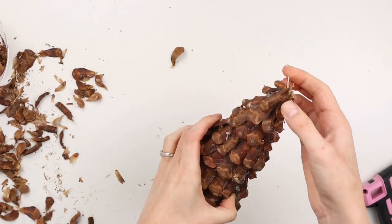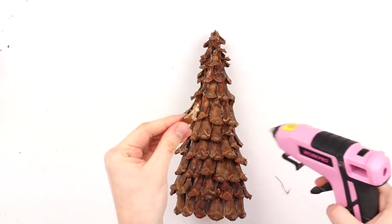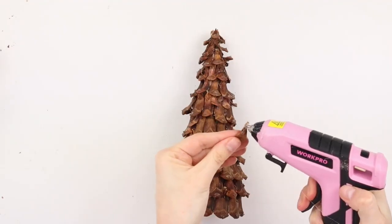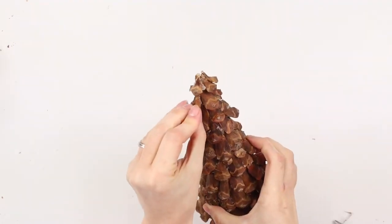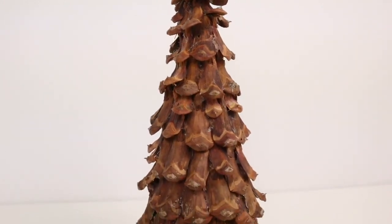When you get to the top of the tree, try to line up all the little pieces so they're coming to a point. Once I covered the whole cone with pine cone pieces, I noticed there were a couple of places that seemed a little lacking, so I'm adding some of my leftover pine cone pieces into those areas with hot glue.